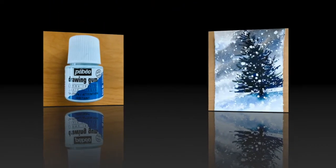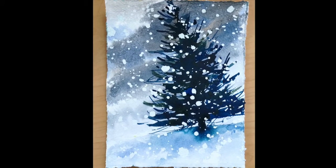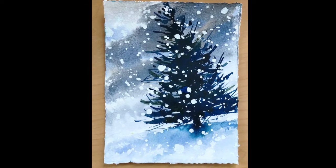So if you have your tools ready, let's start. This is a really easy class that I know will come in really handy for you on your journey to becoming a watercolor artist.